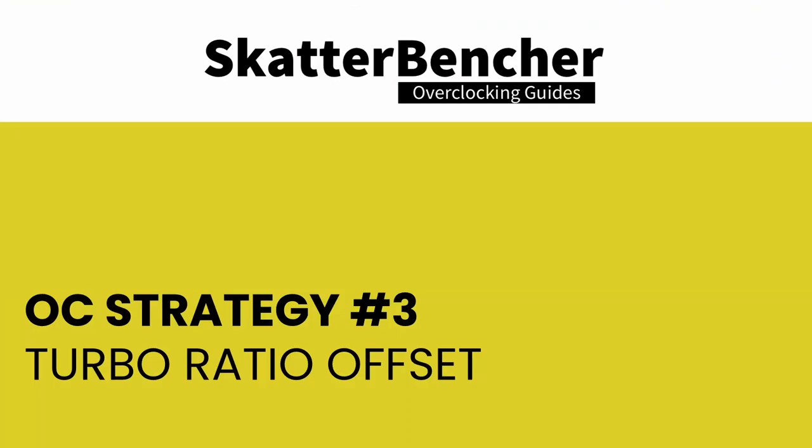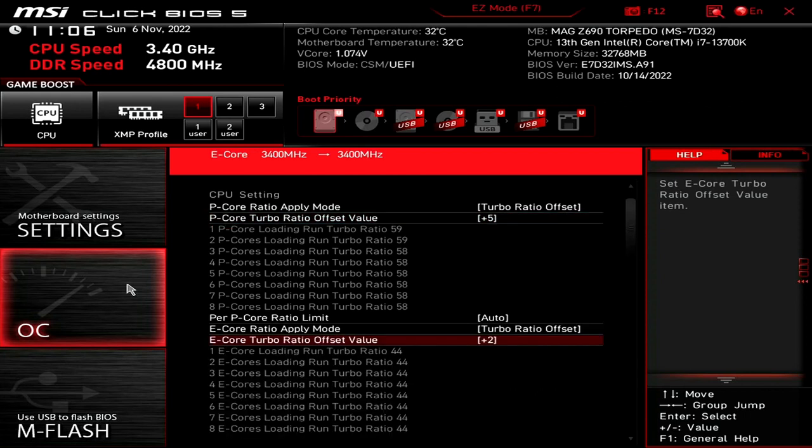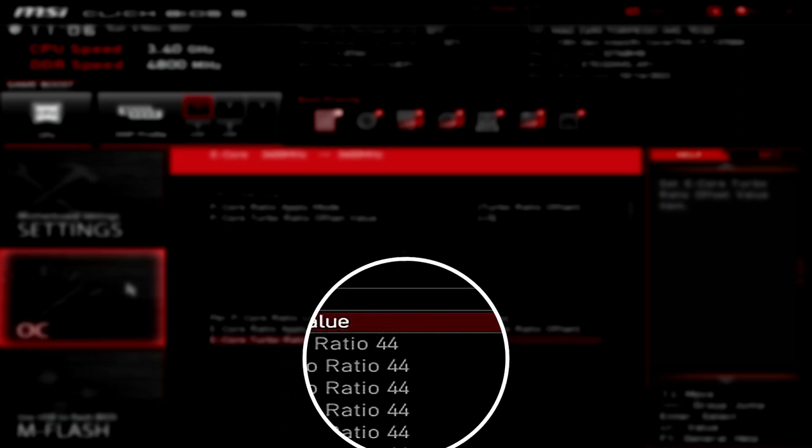In our third overclocking strategy, we rely on MSI's turbo ratio offset feature. Turbo ratio offset allows us to offset the default turbo ratio configuration by a specific number of bins, enabling a very dynamic overclock without going too deep into BIOS options. For our configuration, we choose a turbo ratio offset of +5 for the P-cores and +2 for the E-cores, pushing P-core frequency up to 5.9 GHz and E-core frequency up to 4.4 GHz. We will control the voltage using adaptive voltage mode. To understand this, let's look at the two Intel technologies: turbo ratios and adaptive voltage mode.